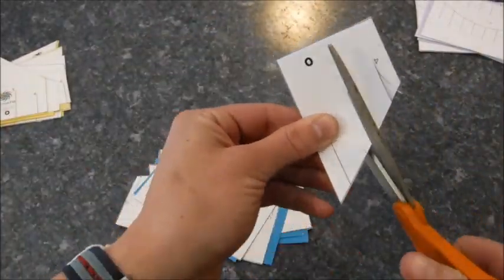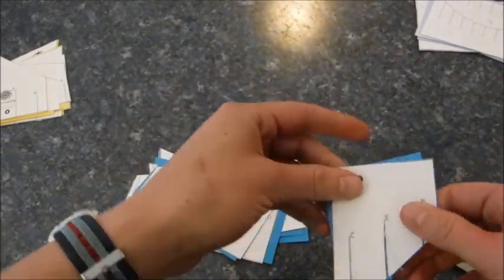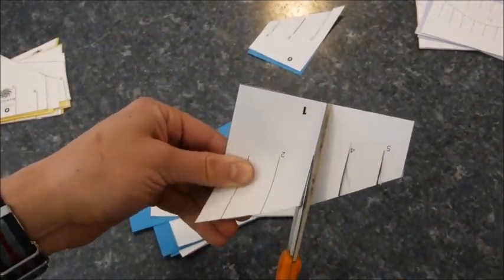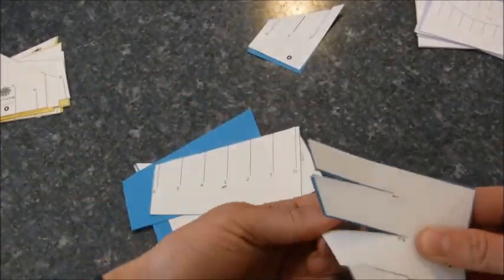I have a couple of tips for you. After you cut out the general shapes and you're cutting out the slits, make sure you cut out a tiny piece of paper as well. Otherwise you're gonna have a hard time fitting it together and it just won't be fun for you. Just make sure you cut out tiny little pieces and then pull them out.